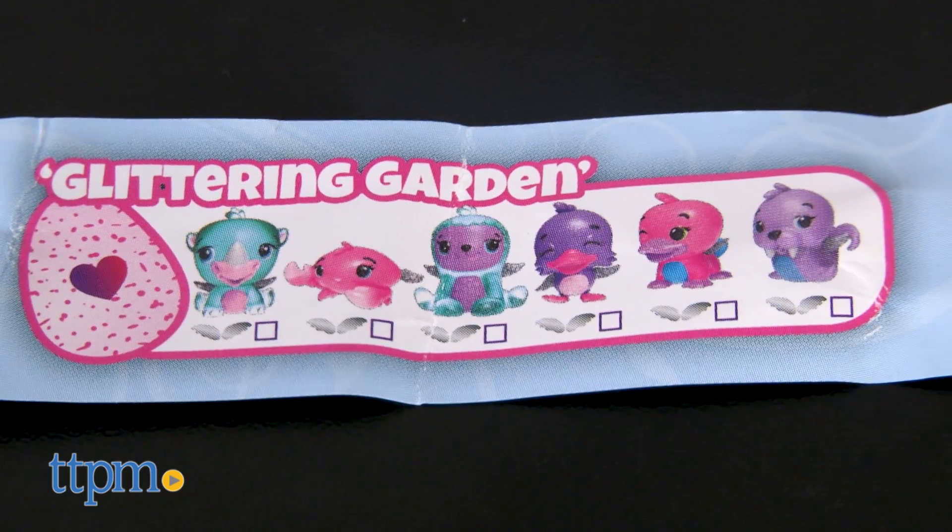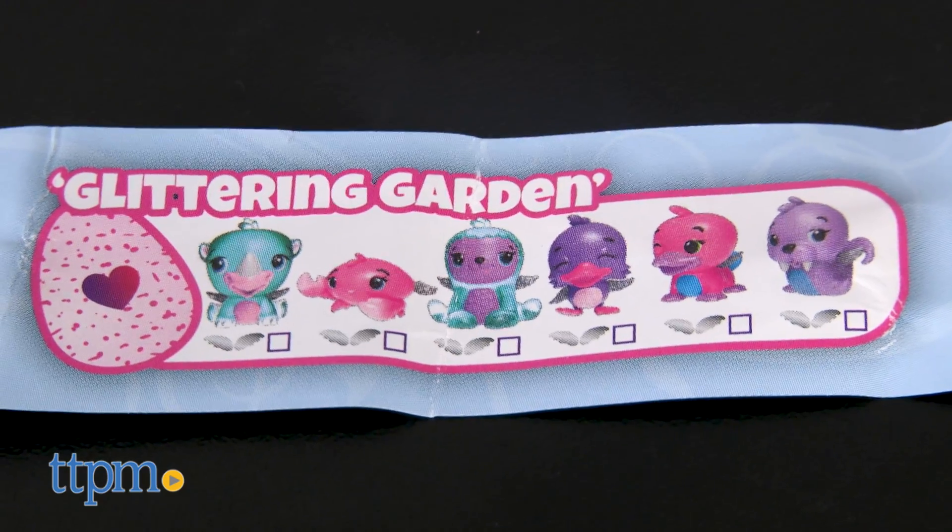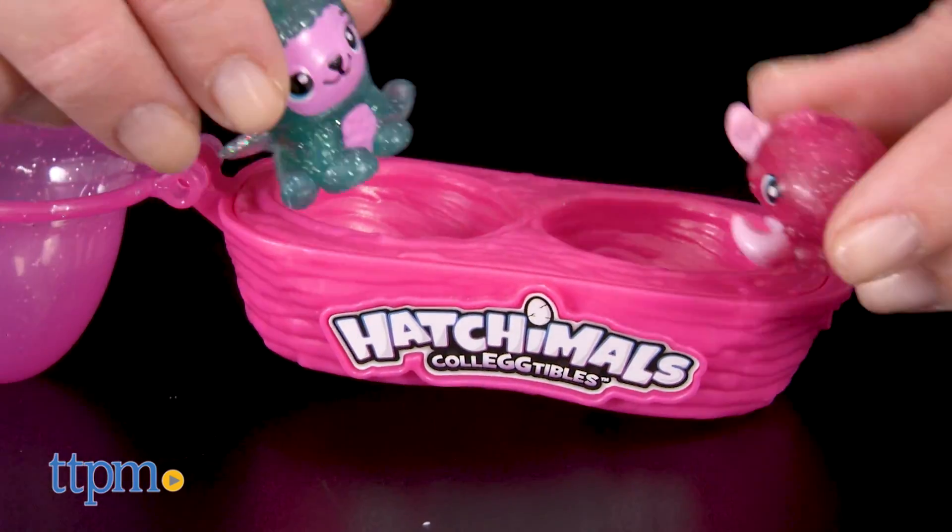The egg carton packaging is very cute and clever, and we like that it doubles as a playset and display space for a kid's collection.